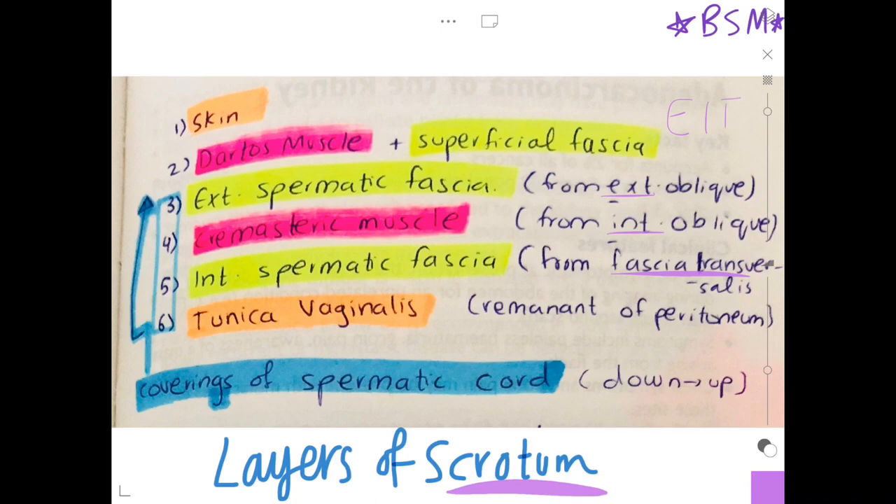Just write it down in this direction and you will remember where these arise from. The tunica vaginalis is just a remnant of the peritoneum. These are the layers of the scrotum.